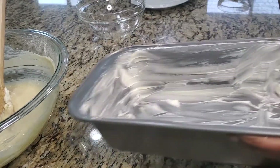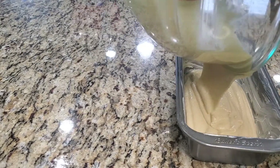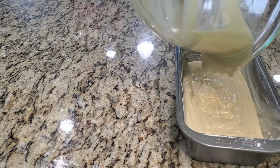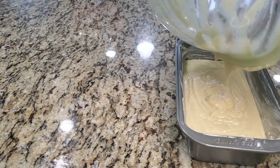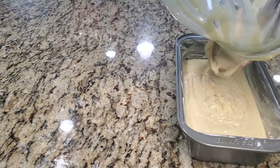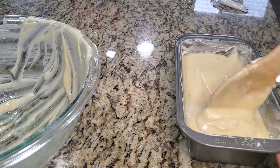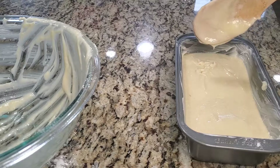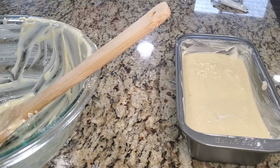That's it. I'm just going to get the batter in the pan. My oven is already ready, so I'll get this in the oven right away. Once you pour it in, you want to make a little hollow in the middle of the cake so that when it rises it doesn't hump up in the middle. Our oven is ready at 325 degrees.